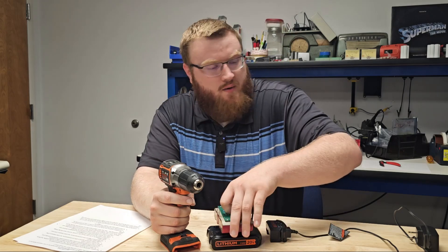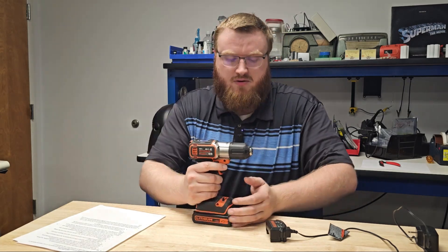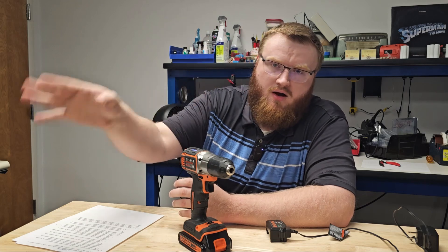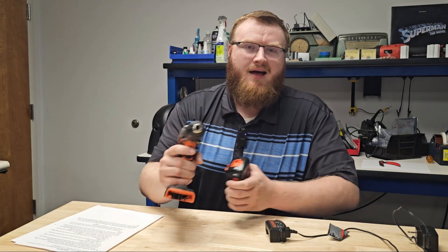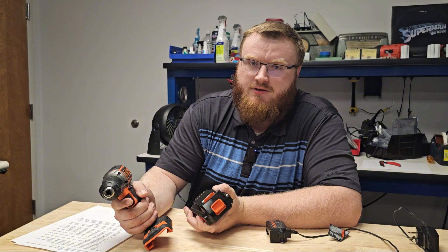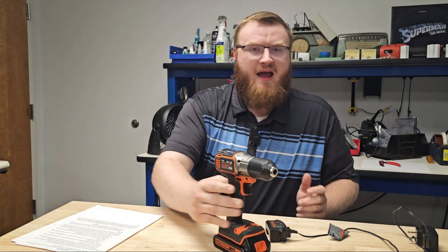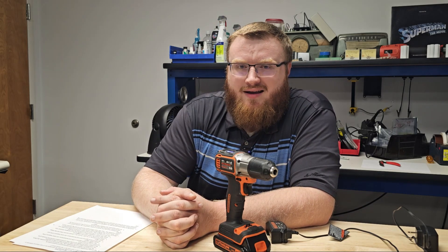Don't be afraid of drill batteries. If you buy OEM batteries — I always recommend buying original manufacturer batteries, whether Craftsman, DeWalt, Milwaukee, or whatever — you're going to be just fine. There are millions of them out in the world, and the fires that have happened are either with cheap batteries or just a one-off event. Don't abuse them. Respect and take care of them. I hope you enjoyed today's video and hopefully you won't be as afraid of your drill batteries as you once were. Make sure you like, share, and subscribe, and I will see everybody in the next video.